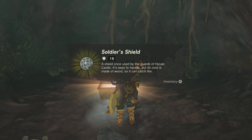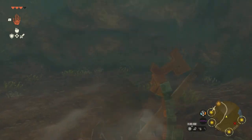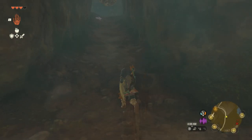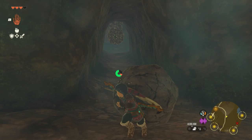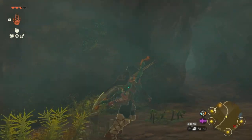Inside of this chest will be a nice soldier shield. Go ahead and pick that up, then we're going to turn around and head in a different direction — straight ahead, but up top. Up top there will be a huge enemy that's going to be shooting out a little boulder, so just watch out for that.